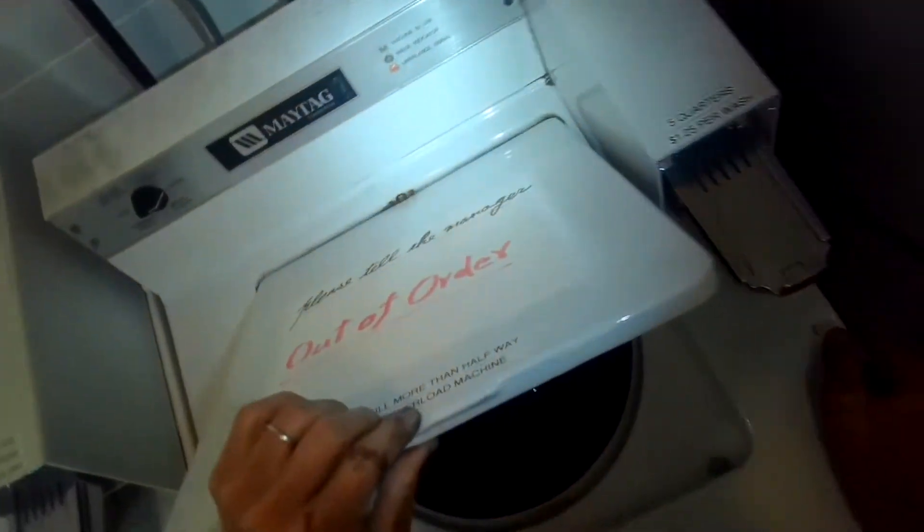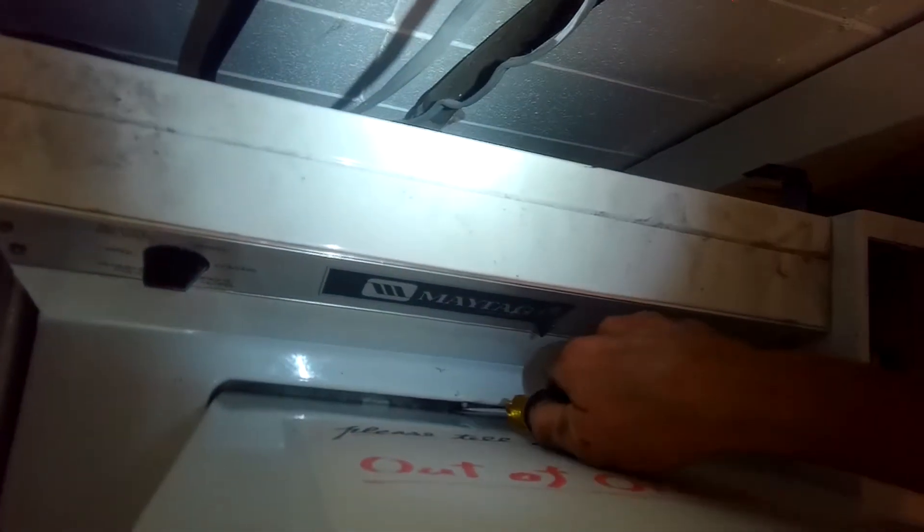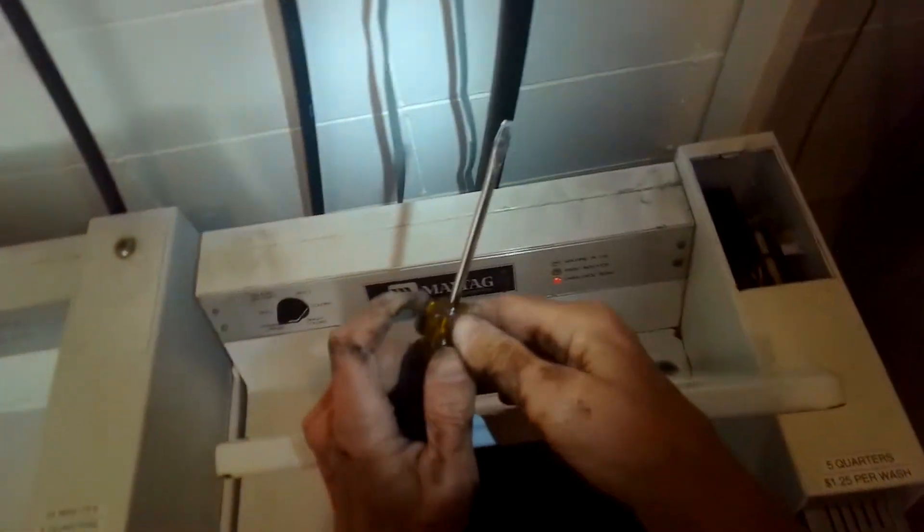I can see the water spinning around inside the pump — that looks good. Just looking in the area where the bearing is. Pushing in on the lid switch so I can watch from the top as it spins — it is draining, the water is coming out, but the spin basket never starts to move. There is a brake that is active when agitating, and it's supposed to release when it goes to spin. If the brake is dragging that can also cause this problem, but due to all the rust and the age of the unit, my guess is the bearing is shot.